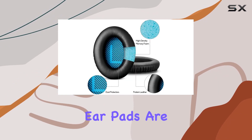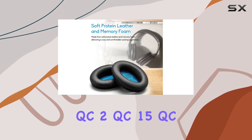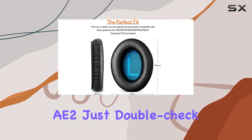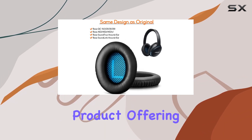These replacement ear pads are compatible with a range of Bose headphones, including the QC2, QC15, QC25, QC35, SoundTrue, and SoundLink AE2. Just double-check your model before purchasing to ensure a perfect fit.